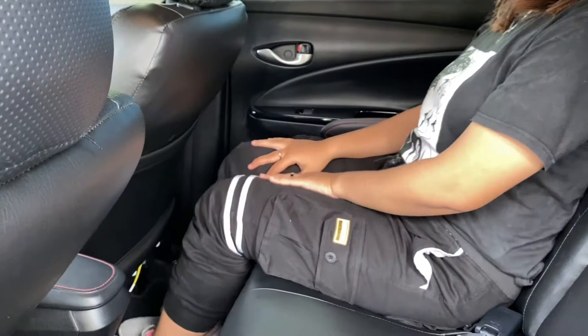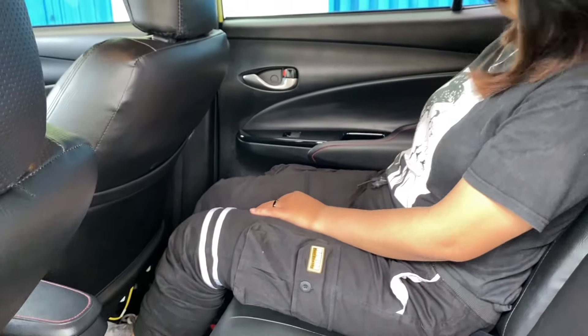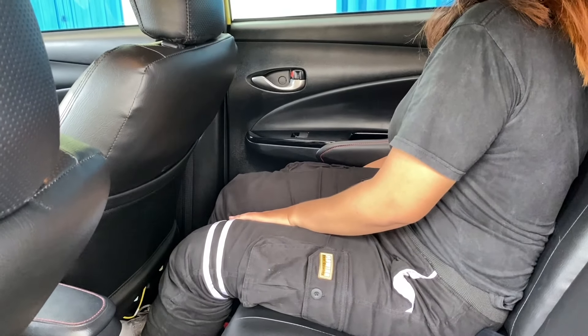Untuk headroomnya dia lima jari. Untuk legroomnya juga menurut aku masih luas. Joknya udah nggak bisa diapa-apain nih, cuma segitu aja.